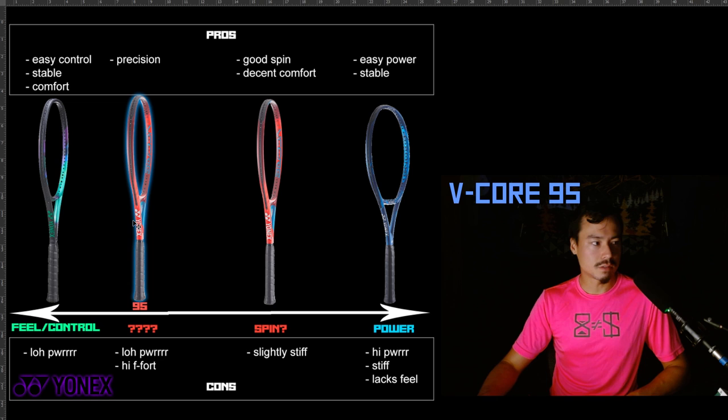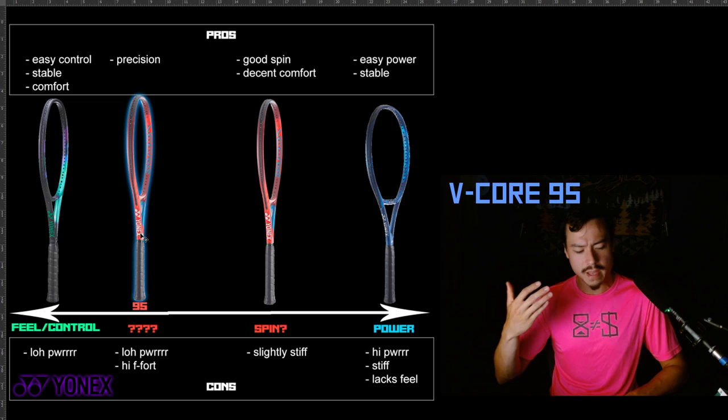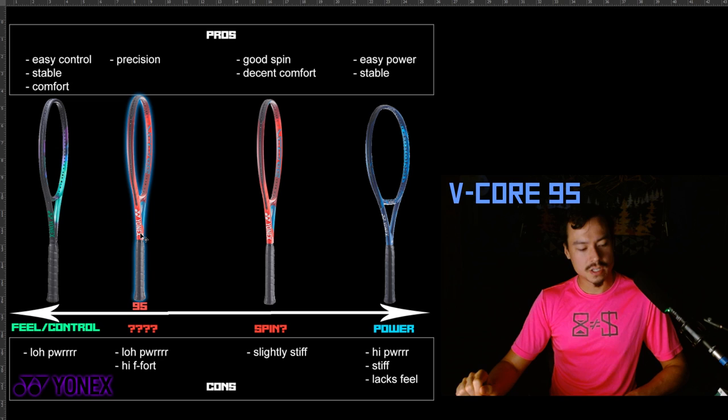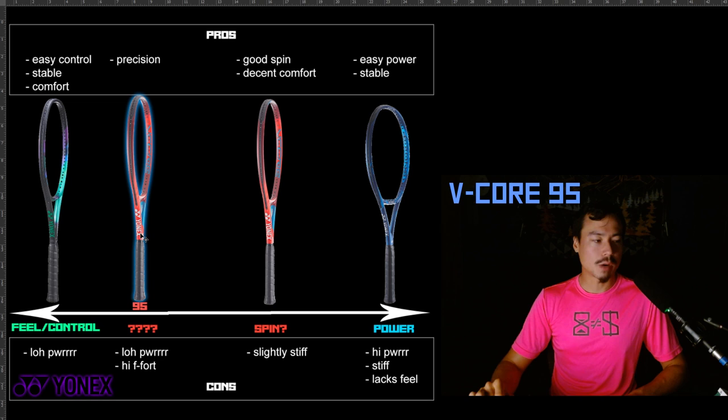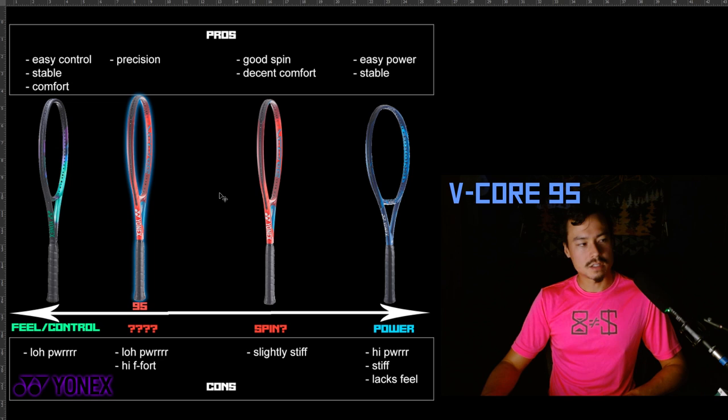The V-Core Pro just says nope, no more power for you. The V-Core 95 — if you're willing to work for it, you can still get it. Overall, the V-Core 95 is just a high-effort racket. It's not necessarily hard to swing, it's not that heavy, but every decision has to be made with a lot of precision and commitment. If you're a little soft approaching the ball, it might land way too short. If you don't load it up with spin, it might not go in the court. If you don't drive through with maximum power, you really might not put it away. It's a very demanding racket — honestly one of the most demanding in the entire Yonex lineup.